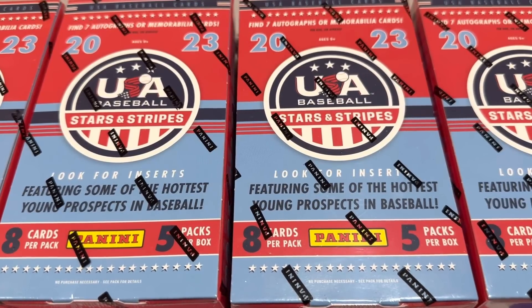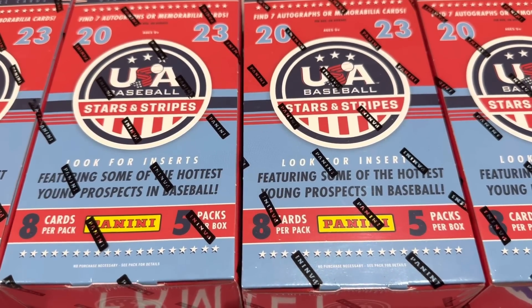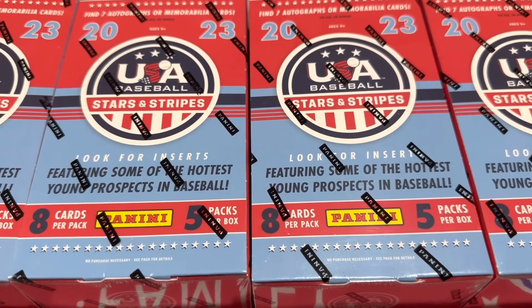Hey everybody, welcome back to the brand new release preview video. Today we have 2023 Panini Stars and Stripes. You may have seen this box at your local hobby shop and wondered about it. I saw it today — went out to a hobby store. Just came out a few days ago. We're going to check this out and see if it is worth the price of admission. A box costs about $75 a piece.